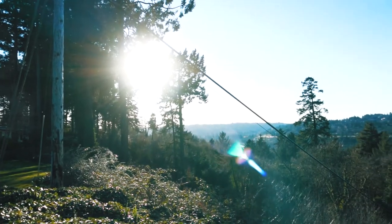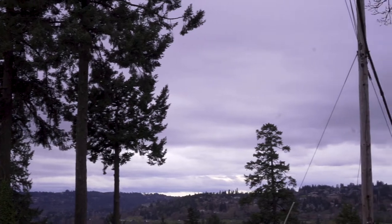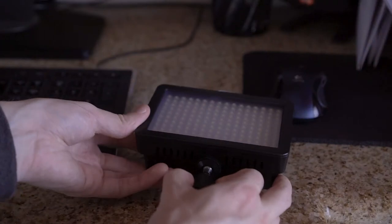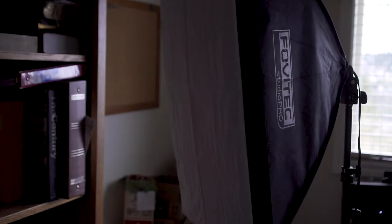The best and freest lighting for video is of course the sun, but if you live in the Pacific Northwest like me, the sun can be hard to come by. Plus the sun is dangerous, so how can you avoid the outdoors and still get good cheap lighting?